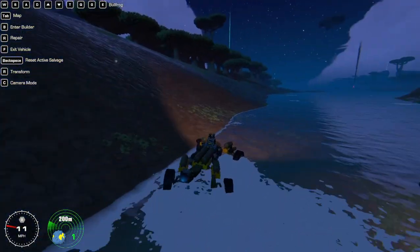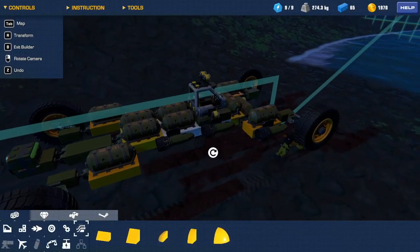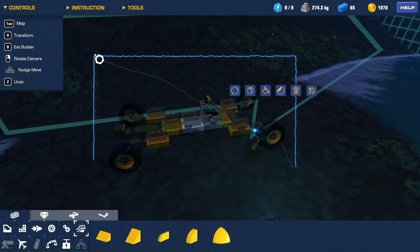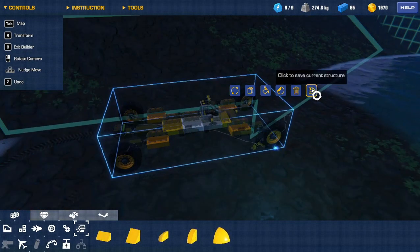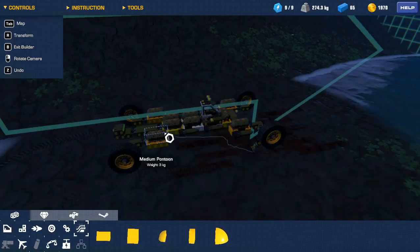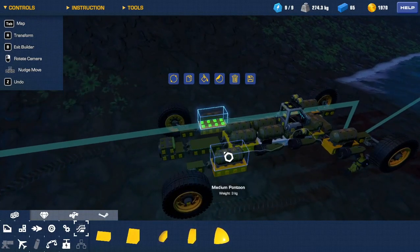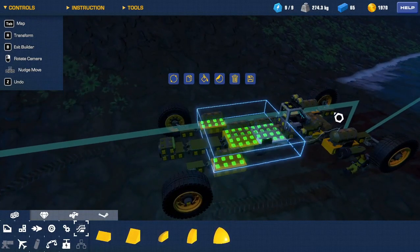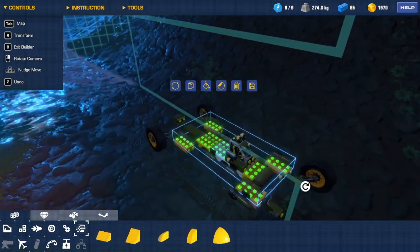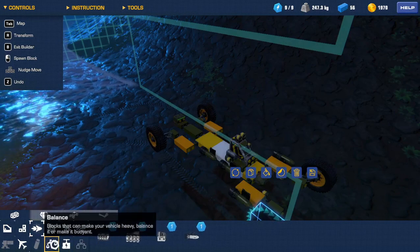Leave that there for now. Build mode — I don't really need the pontoons right now. Actually, I don't think I've saved this as the new bullfrog yet, so let me do that real quick. Click to save — bullfrog — save. Temporarily, I'm just going to take the pontoons off, because we're not really in much danger of sinking in the swamp since all the water is shallow. I'm going to take these off and replace them with weight.